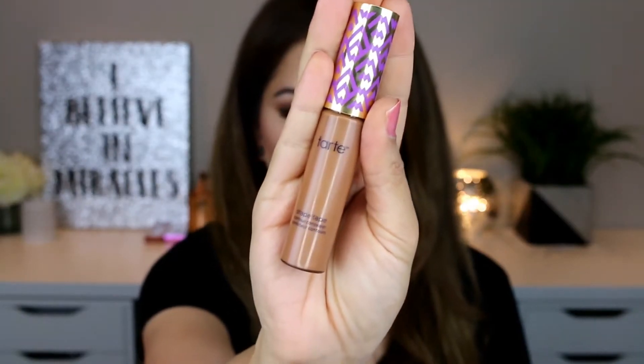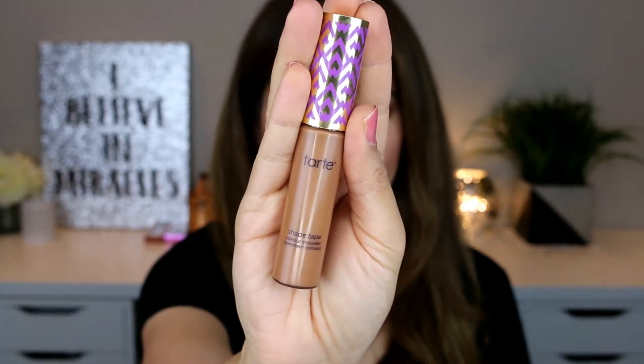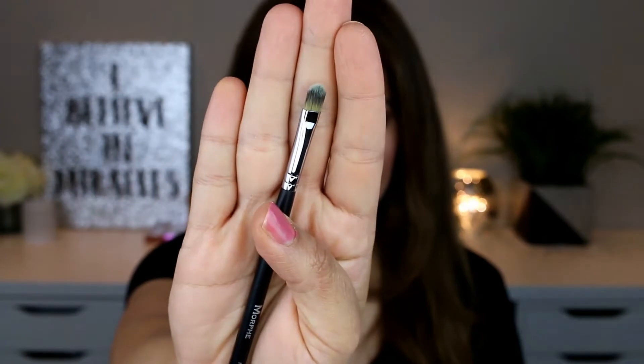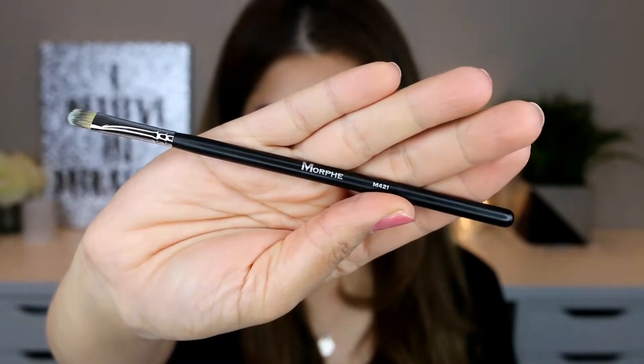I'll start with controlling the area around my lips. I'm using the Tarte Shape Tip Concealer and Morphe brush M421 — the shade for the Tarte Shape Tip Concealer is 'Deep.' You can use any small slim brush for this purpose. I'm drawing the contour lines around where I'll be applying the lip liner, outside the natural lip line, to make my lips look bigger.